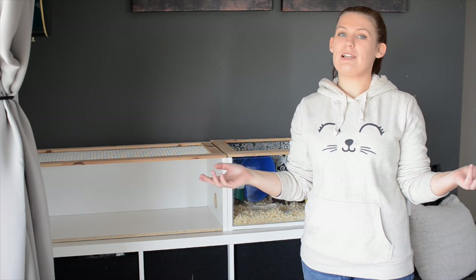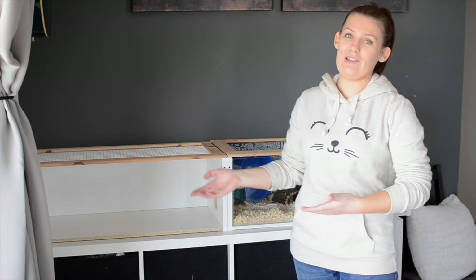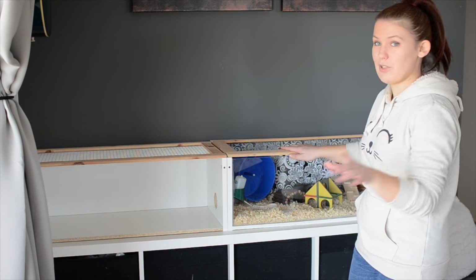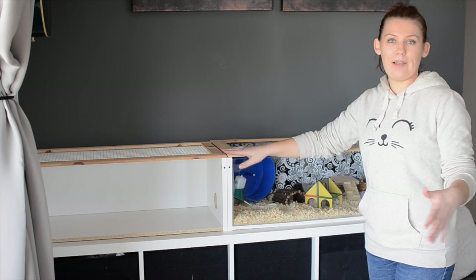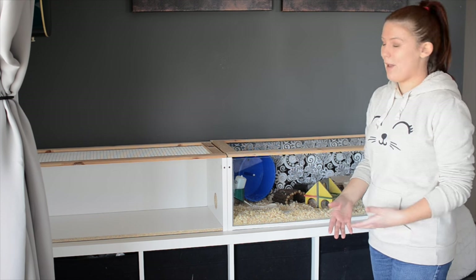Hey guys, I just wanted to make a really quick video showing you how I am extending my Billy cage. Now if you've seen the Billy cage before, I do have a tutorial on it which I will link below. But this is my original Billy cage — I made this for Amelie, who was a very old lady and didn't move around much or have much need for a lot of space.